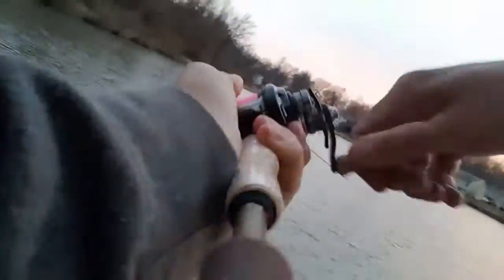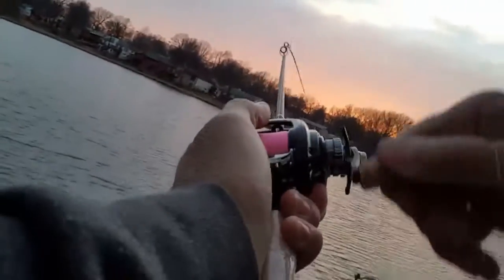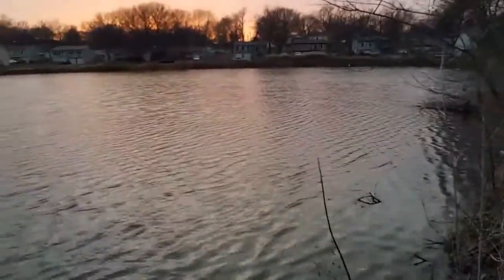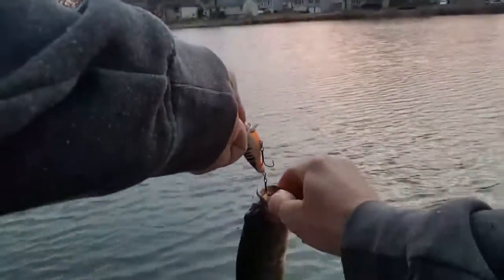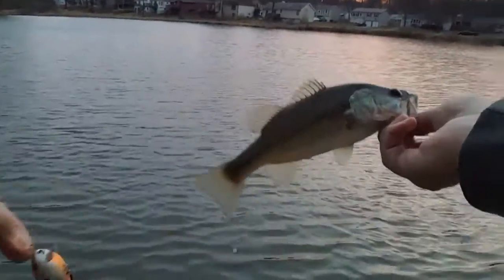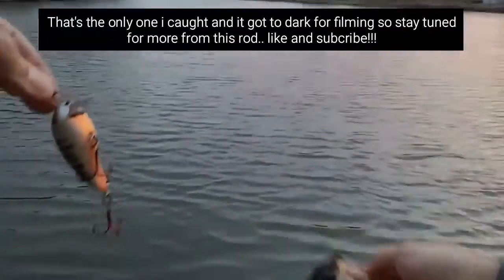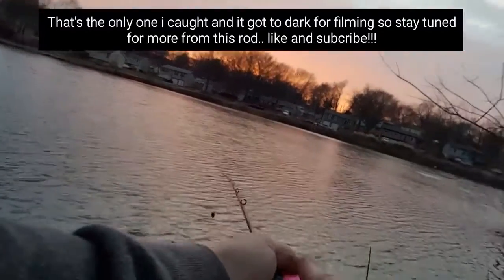There we go, boys and girls — little one! Little quarter pounder of cheese. Oh, I don't have my pliers or nothing. Well, felt pretty good — of course it ain't much of a test, a little quarter pounder of cheese.